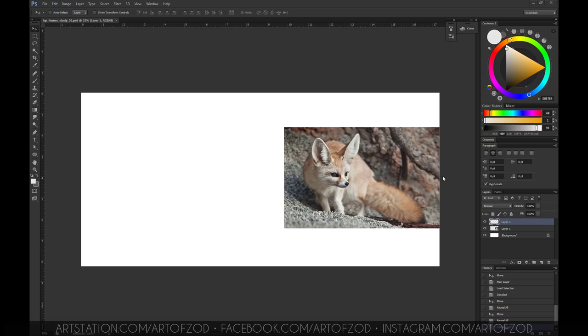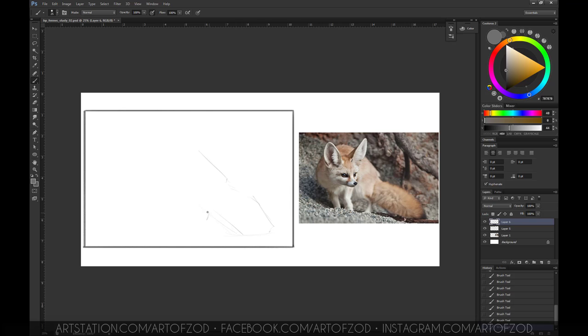Without further ado, let's get started. Before I begin the study I always create a border, and this border is in line with the reference. This is just to ensure that the composition remains the same. Usually without a border you won't know where the picture begins or where it finishes, so it's good practice to put this down first. As you can see I've begun blocking in the fennec.